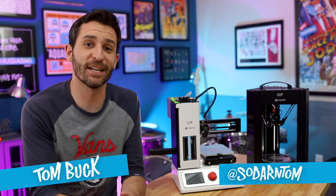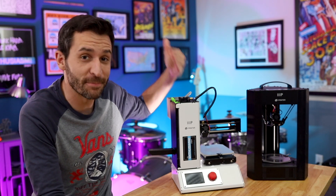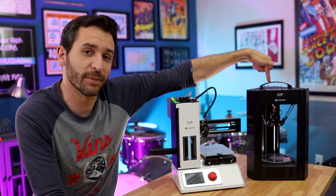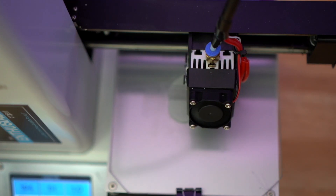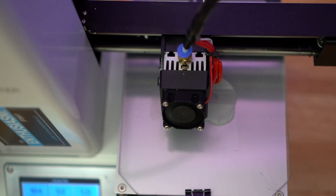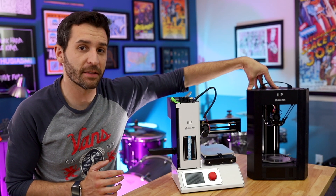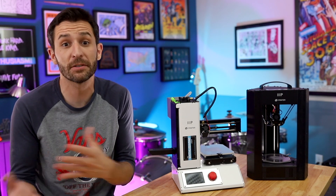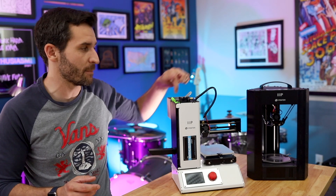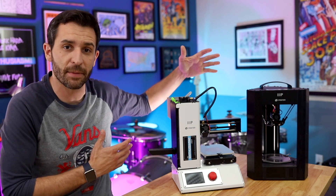My name is Tom, this is The Enthusiasm Project, and today I'm going to test out the Monoprice Select Mini and Monoprice Delta Mini 3D printers to see which one prints fastest. I've been doing a lot of videos about these two printers lately, which I'll link to down below, and in pretty much any video that I mention with the Delta, I talk about how fast it is as a printer, and I've had several people ask how much faster is it than the Mini. A lot of people try to choose between these two printers, and speed kinda makes a difference.